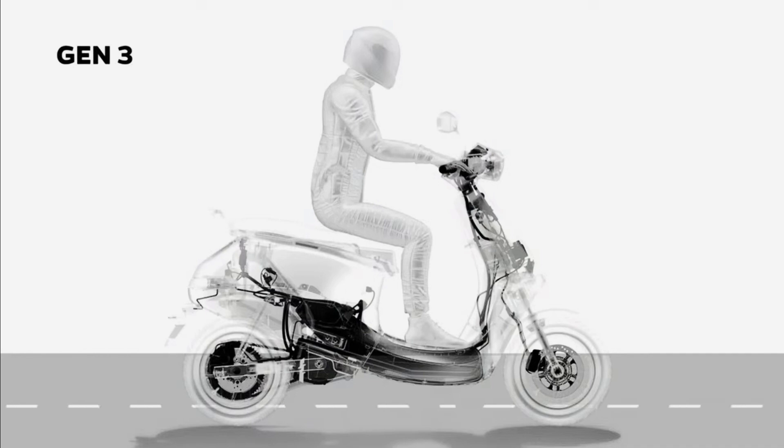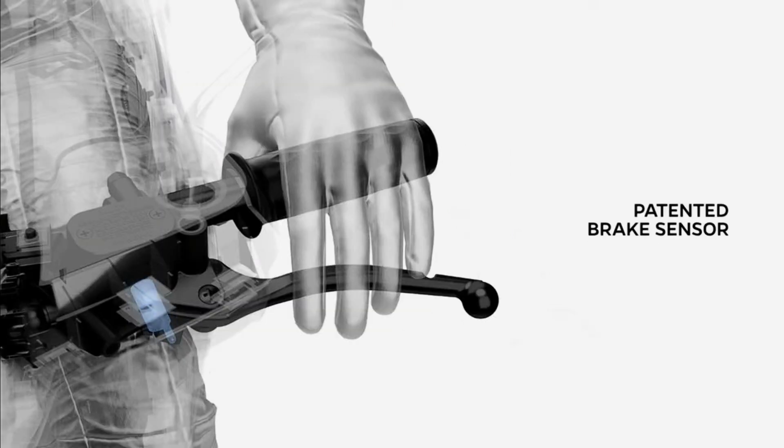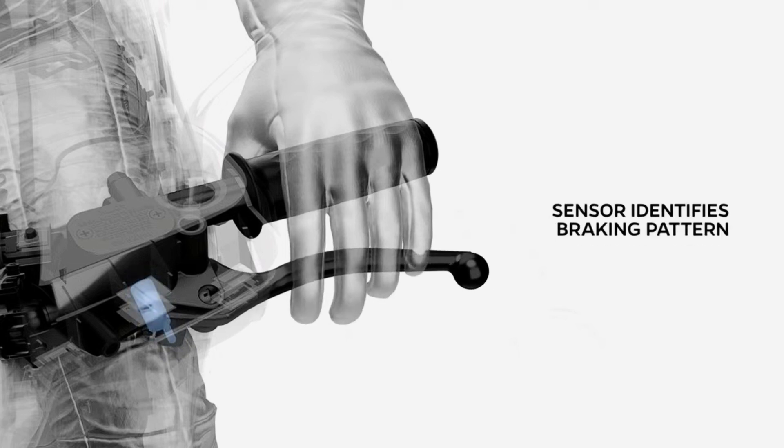Introducing Gen 3's revolutionary brake-by-wire technology with a patented brake sensor. When the rider brakes, the sensor identifies not only the braking pattern of the rider, but also the urgency of braking. Hence, the scooter is able to introduce electronic braking along with mechanical braking.